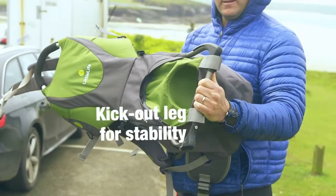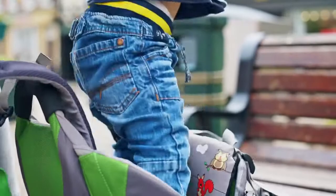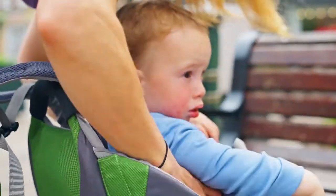The kick out leg is something that you pull out really easily and it gives it complete stability. Put your foot over the leg and then you can just lift your child securely and safely into that cockpit.